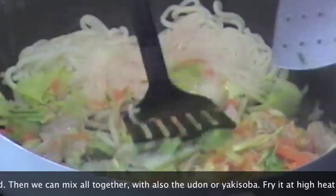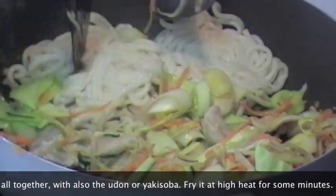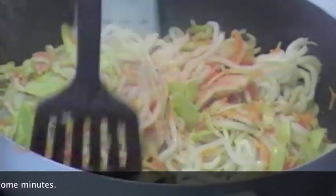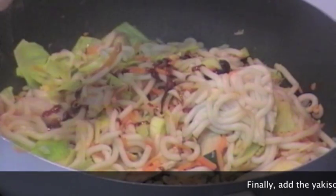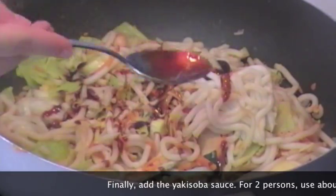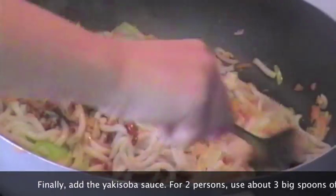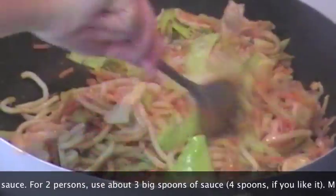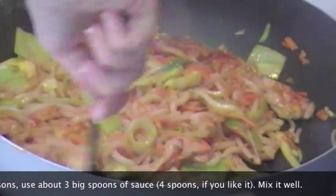A quel punto possiamo unire alle verdure anche gli udon o gli yakisoba, e mescoliamo il tutto per bene, facendolo soffriggere per qualche minuto a fuoco vivace. È il momento di aggiungere la salsa yakisoba. Per circa due persone aggiungete tre abbondanti cucchiai di salsa yakisoba, potete metterne anche quattro se preferite, e mescolate il tutto continuando a far soffriggere.